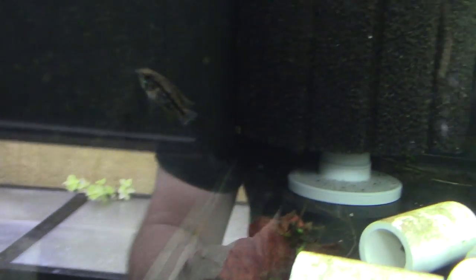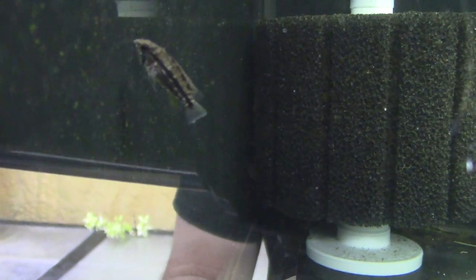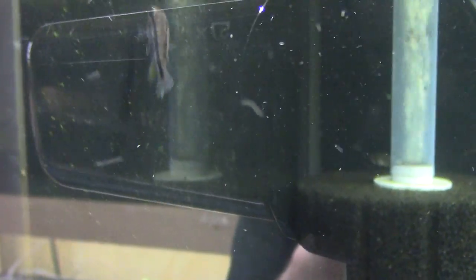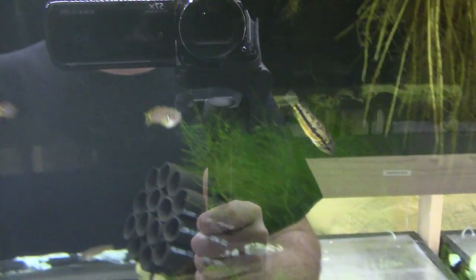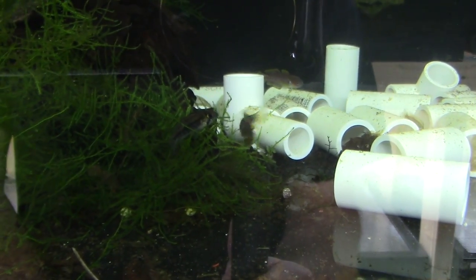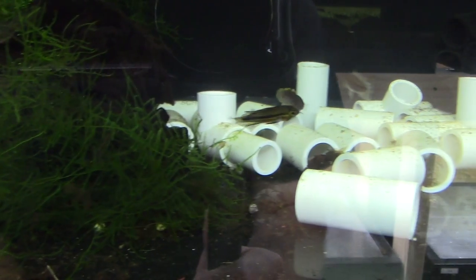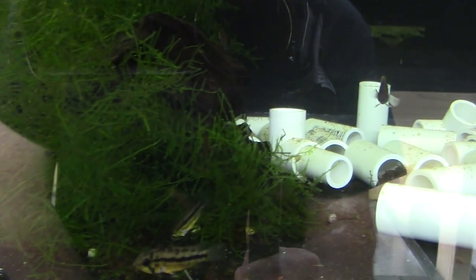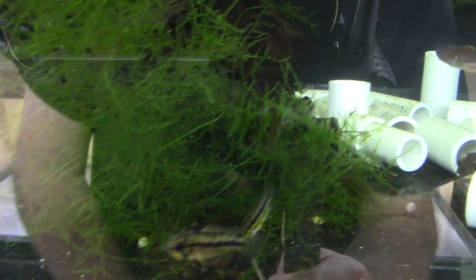I like designer Apistos too — like the cacatuoides, macmasteri, agassizii, with all the different color forms, double reds, triple reds, and all that — but I also like a nice, as-nature-intended standard Apistogramma. That's what these are — Apistogramma cf. jeffreyii. Look at them doing their little territory dispute dance.